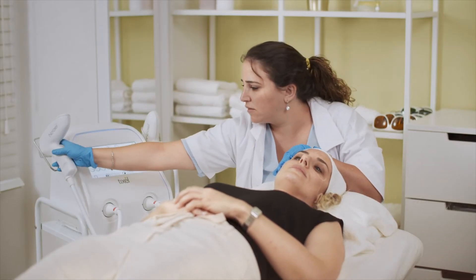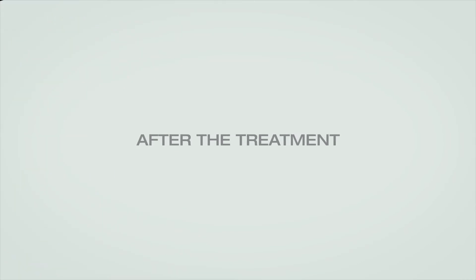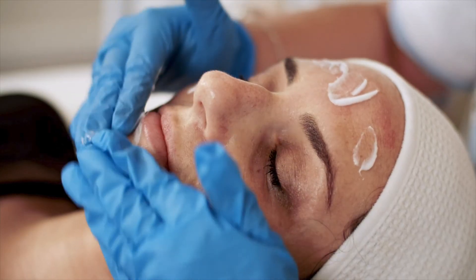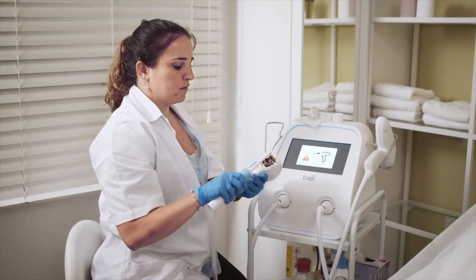Once done, place the handpiece in its cradle and select the cleaning icon to start cooling down the handpieces. Doctors recommend cooling and disinfecting the patient's skin with hypochlorous spray after treatment. When dry, apply Cetaphil Moisturizing Lotion or similar. At the end of the treatment session, instruct the patient to apply moisturizing lotion every 6 hours and to follow the home care routine. You can now proceed to tip cleaning.